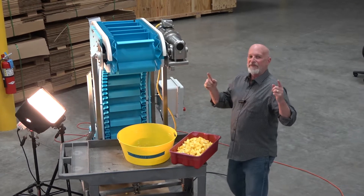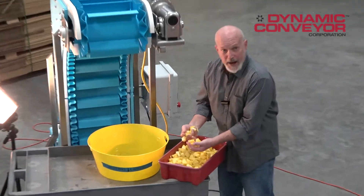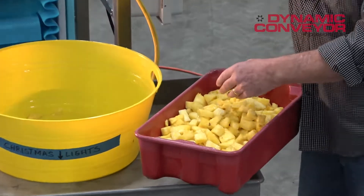Welcome back to Dynamic Conveyor. We got a fun project this afternoon for you. We have a customer that's cutting up chunks of pineapple, and he's interested in some of our DynaClean systems.